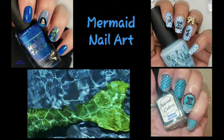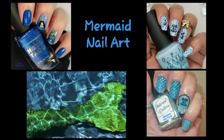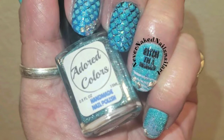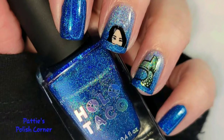Today's stamping theme is mermaids. Joining us this week is Girly Nails 66, Never Naked Nails, and this is my mermaid Manny. Now I'll show you how I created it.